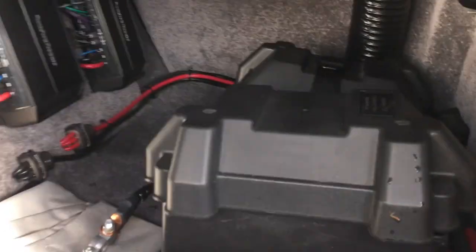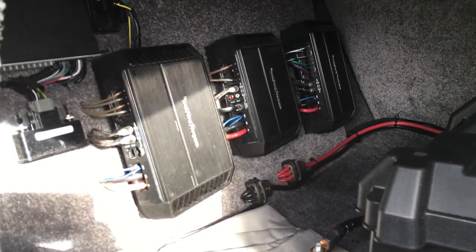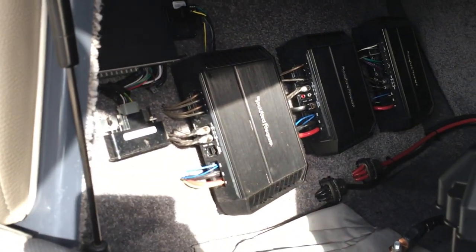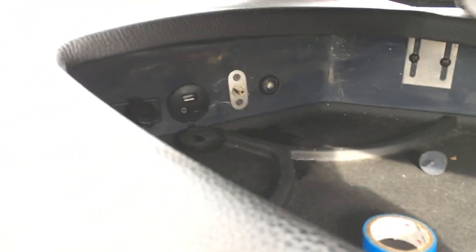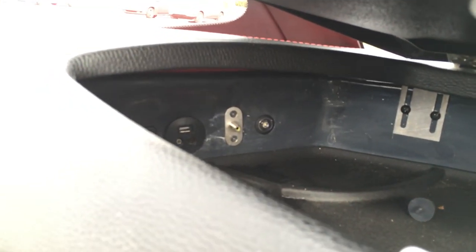Under the storage area you've got two batteries and all the stereo amplifiers. This boat is optioned with Bluetooth as well for the stereo — you can see the controller box in there for that. In the glove box you've got USB and auxiliary inputs, and there's actually an iPod cable in there to hook up to as well.